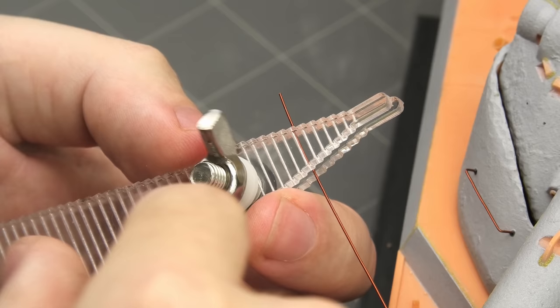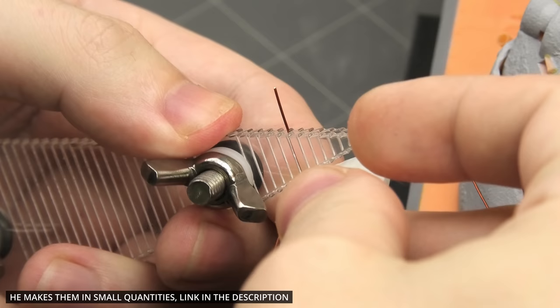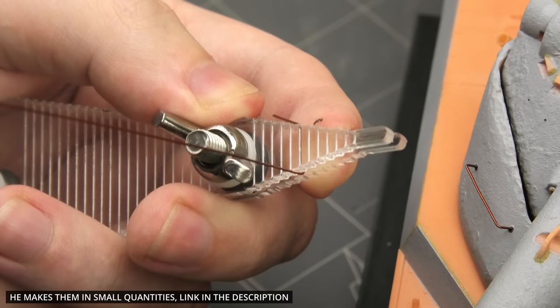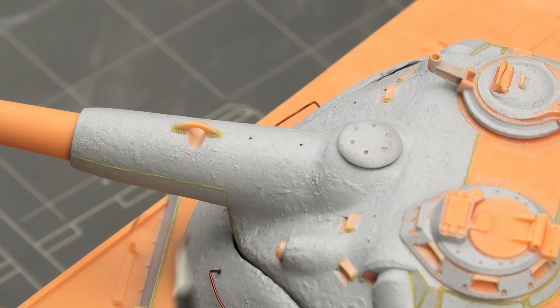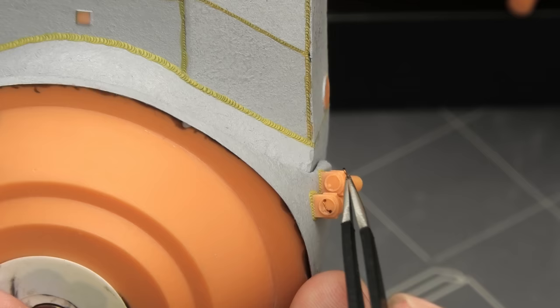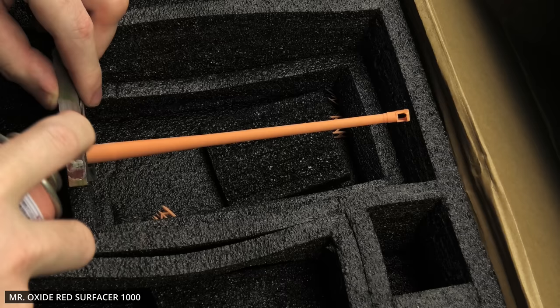Now I had to fabricate the handles from copper wire. I was looking forward to this step because Rob, one of my patrons, decided to make his own grab handle bending tool. I provided him with some feedback, and he ended up making this tool with half-millimeter increments. So unlike the previous tool I had, where it was pretty much impossible to hit the correct dimensions, I was able to make all three handles and make them fit perfectly into the pre-drilled holes. The smoke launchers also had small handles, but I bent these over a pair of tweezers because they were just too small.